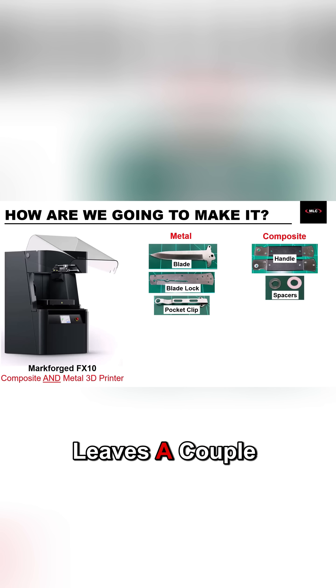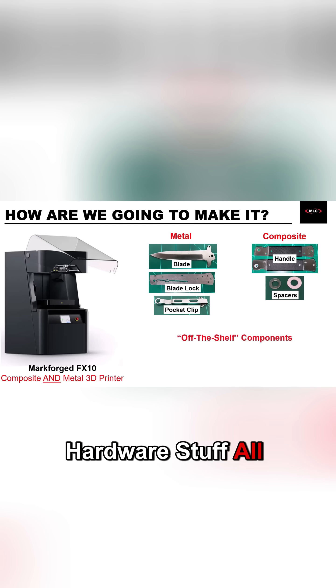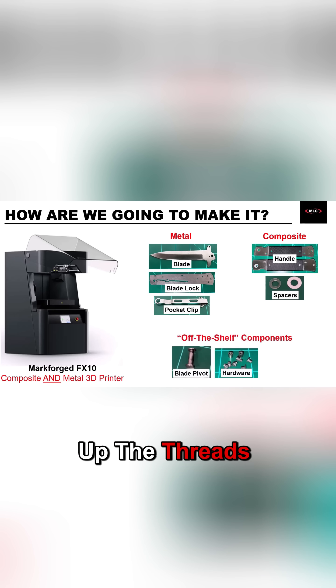So that just leaves a couple of extra parts. Hypothetically, I could print the pivot and hardware stuff all from metal and then finish up the threads, but we have plenty of screws already floating around in the shop, so I'm just going to use those. It's just a little more realistic that way.